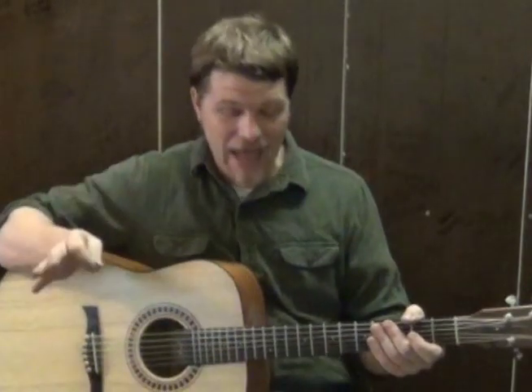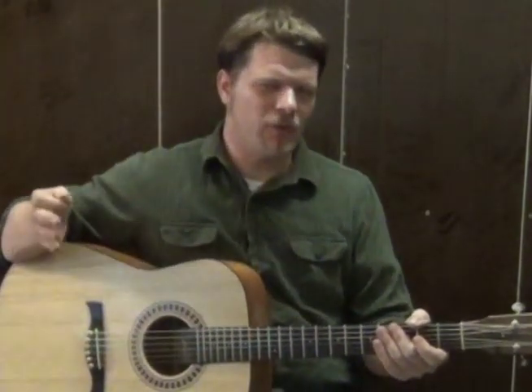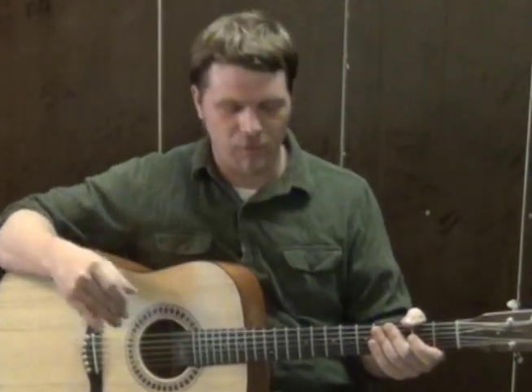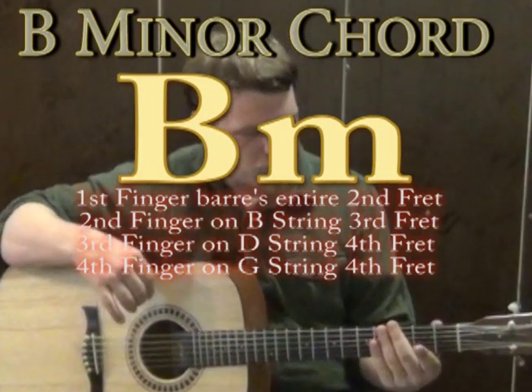Hi, this is Munson with Munson Music, and we're going to talk about how you can play a song called The Path from the Last of Us soundtrack. We're going to walk through the rhythm of a part and then walk through the lead guitar licks to a part. We're going to start on a B minor chord for our beginning rhythm part.